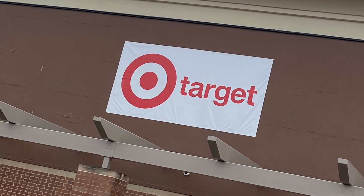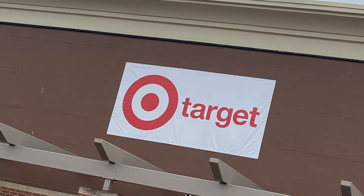Hey everybody, welcome back. We're going to stop in Target and browse around the dollar section.